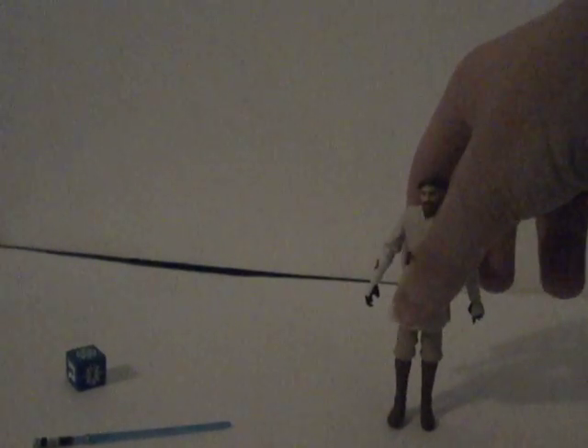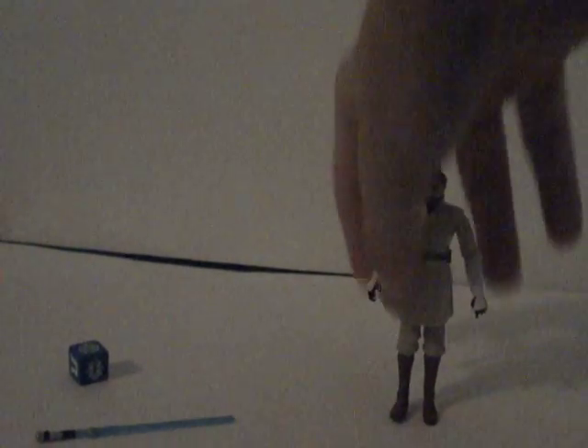The waist rotates around 360 degrees, legs bend forward and backward, and the cloak kind of helps — it's separate a bit. The knees bend back and rotate around 360 degrees, and that is all the articulation — he doesn't have any on his feet. He can stand fairly well without the stand, though I still prefer the stand.